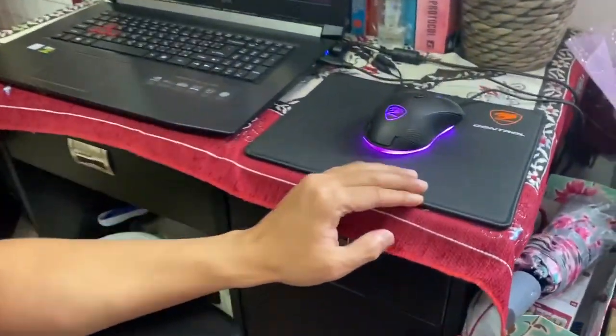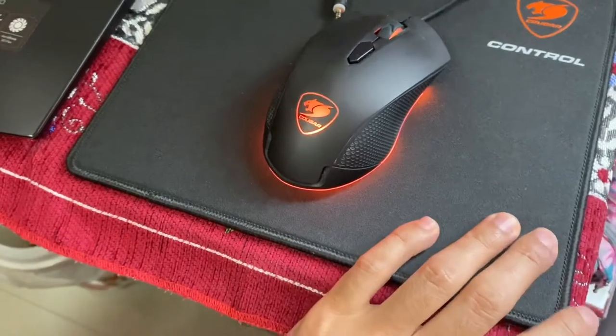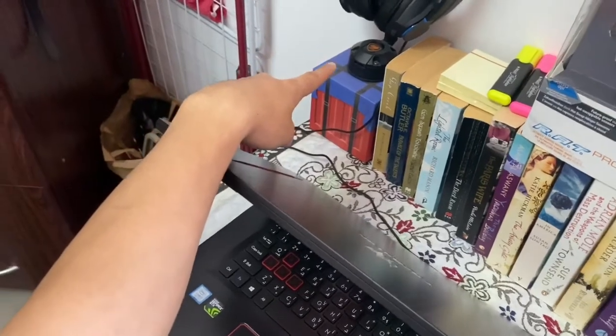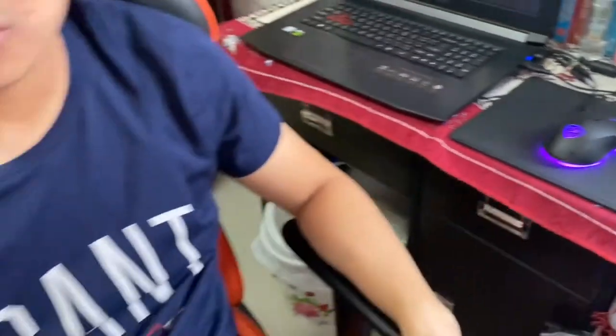I've been using a lot of Cougar peripherals. I have a mouse — the Minos X3 — a mousepad, and even the Cougar headphone stand.